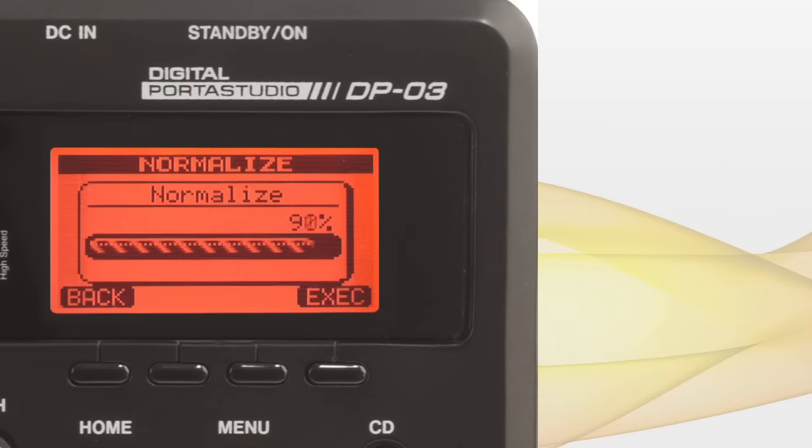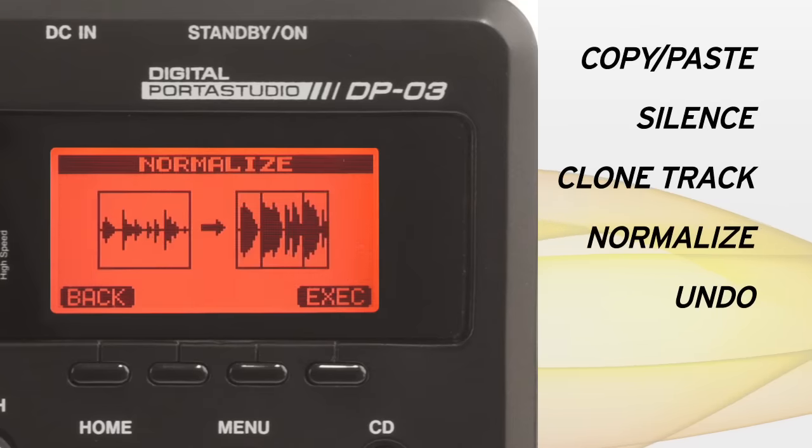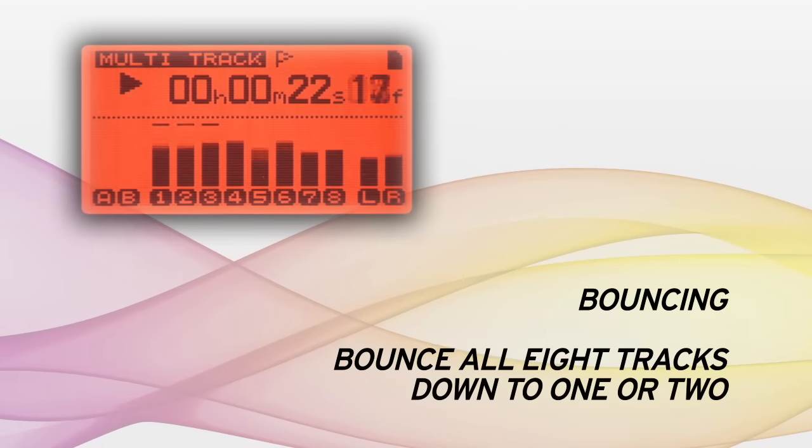Tracks can be edited with commands like copy-paste, silence, clone track, normalize, and undo. Bouncing is also available, even bouncing all eight tracks down to one or two.